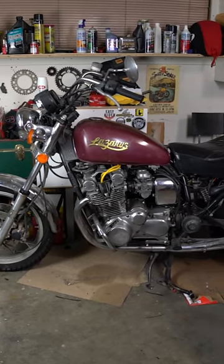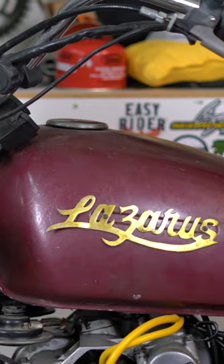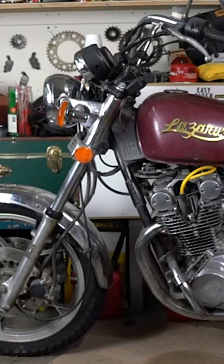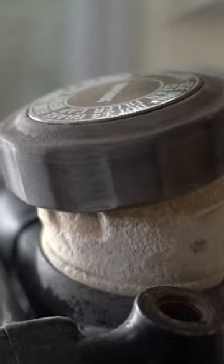This is my 1980 Suzuki GS850 GL. Her name is Lazarus. She was my first bike, but she's been sitting in my garage unridden for the last few years, and she hasn't run in at least three.